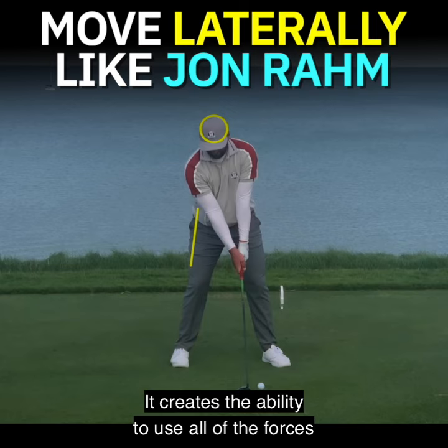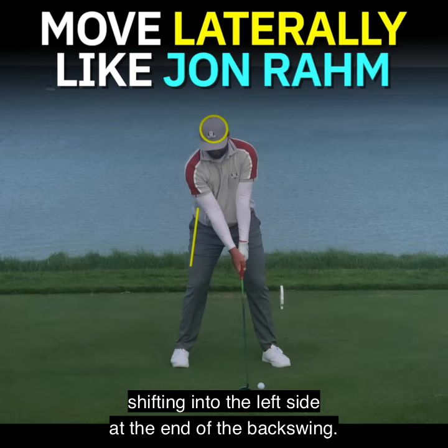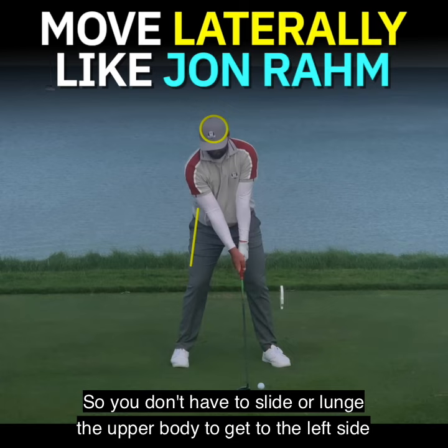It creates the ability to use all of the forces correctly, and it gets you moving athletically and shifting into the left side at the end of the backswing, so you don't have to slide or lunge the upper body to get to the left side in the downswing.